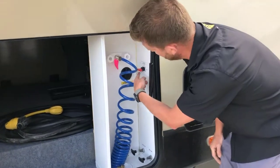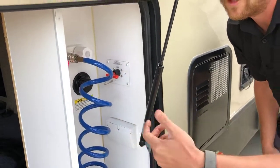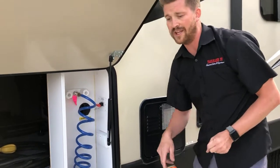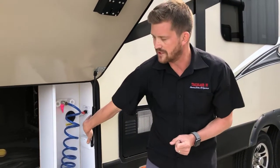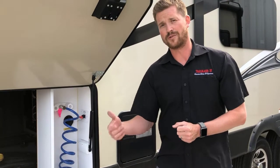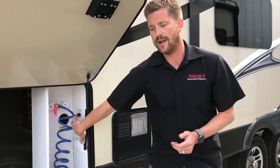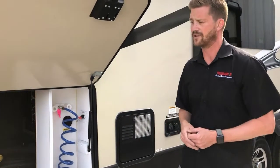This is also where you'll find your battery disconnect. When you're putting the RV into storage, you can disconnect that battery to kill all power to the RV. This RV has a solar charging system on it, and it's important to point out that if you disconnect the battery, you're also disconnecting the solar charging system so the batteries will not charge. It's best to leave that on when the RV is in storage so that the solar panels can do their job.